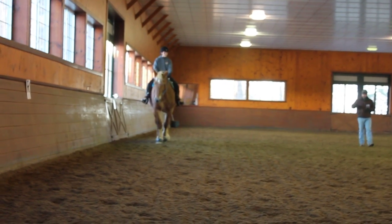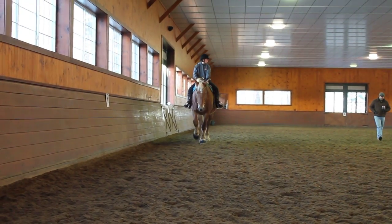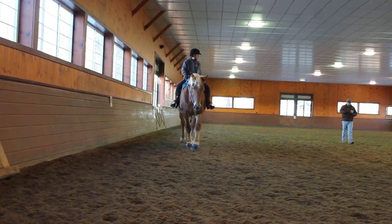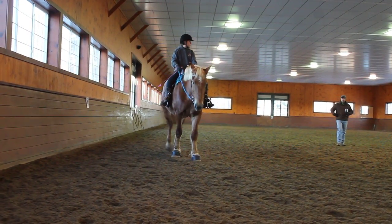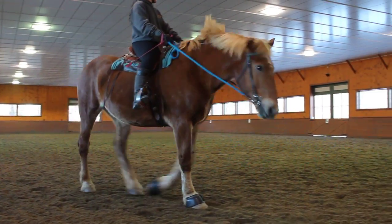So that moment right there — we got it for what, three strides. But those three strides were the moment when she was engaging the hips, engaging the haunches, and driving forward from behind. Instead of, like you said, kind of lurching around from the shoulders.